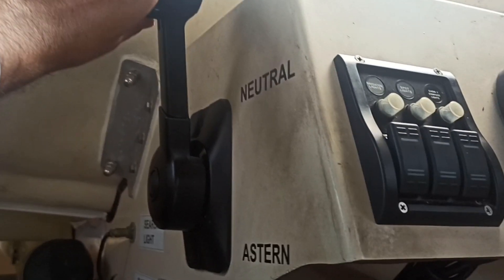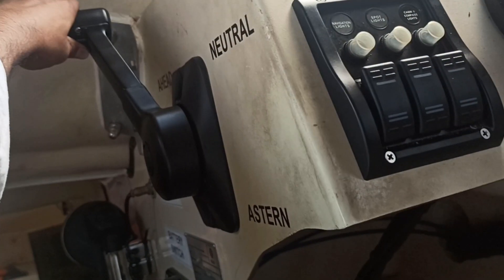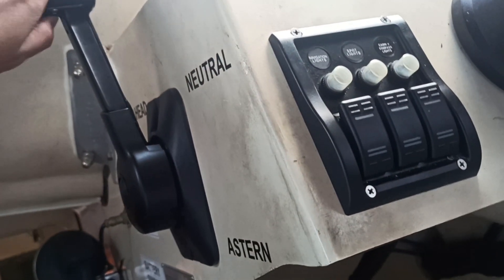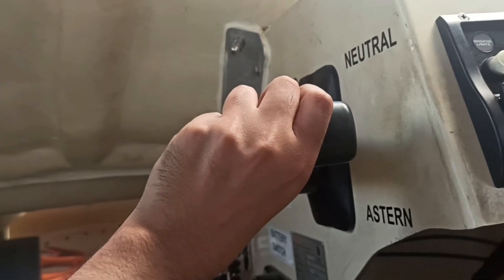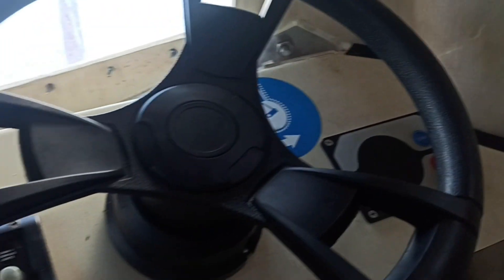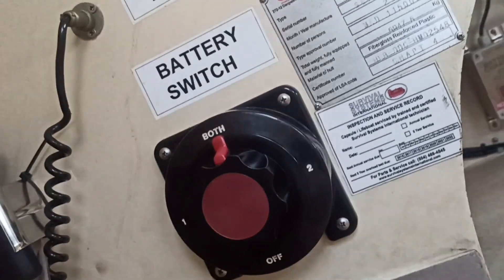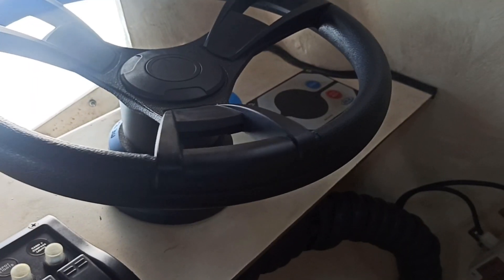You can give movement ahead and check the propeller also. To stop the engine, just press the stop button. After stopping, you have to turn off the battery switch.